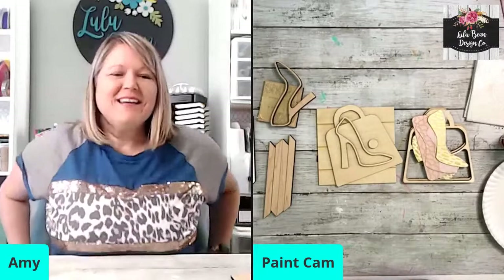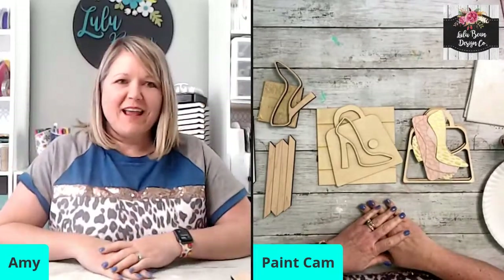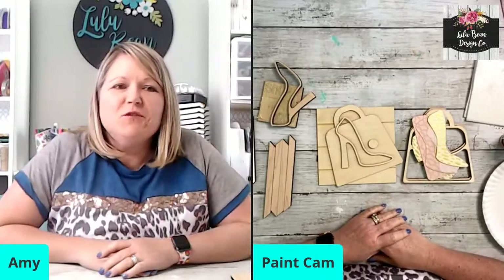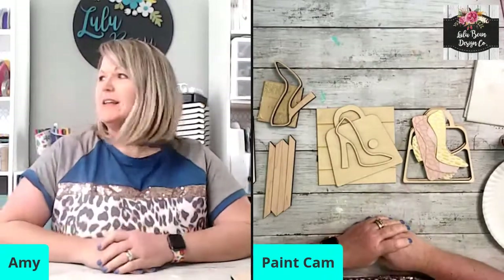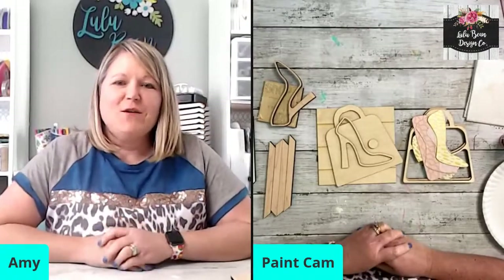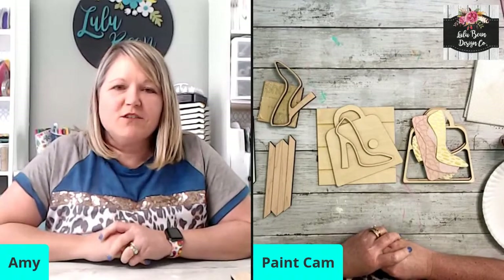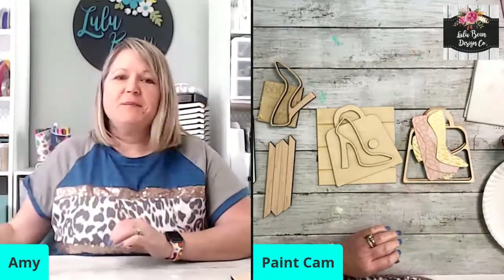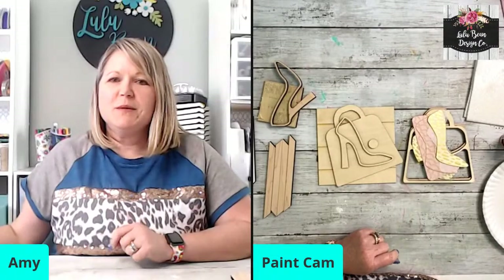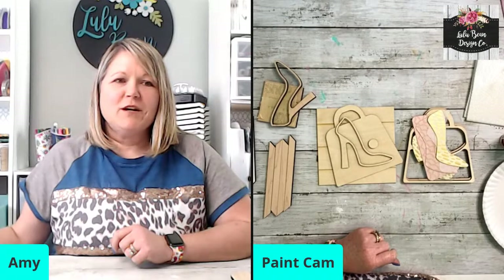Hello guys! Happy Friday! Welcome to File Feature Friday. How's everyone doing on this beautiful afternoon? It is so pretty outside here — it's going to be 83 degrees today here in March. I had to actually turn on the AC today. So let me know if y'all are watching, if you can hear me and see me, and we will get started here in just a moment.